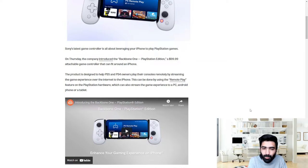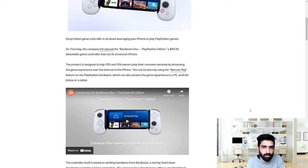It's not just the controller that's important — it's a good internet connection too. This can be done by using the remote play feature on the PlayStation hardware, which can also stream the game experience to a PC, Android phone, or tablet. If my memory serves me right, you kind of need Sony's subscription in order to actually make use of the remote play.